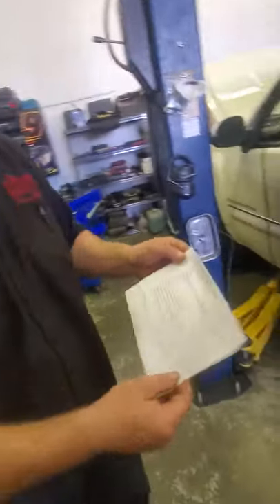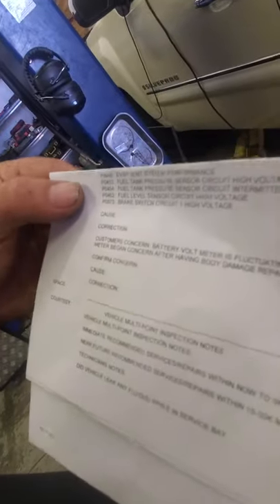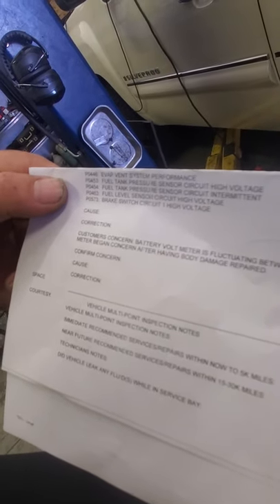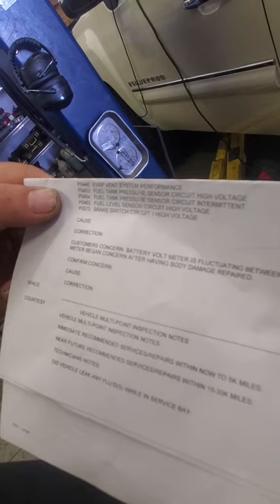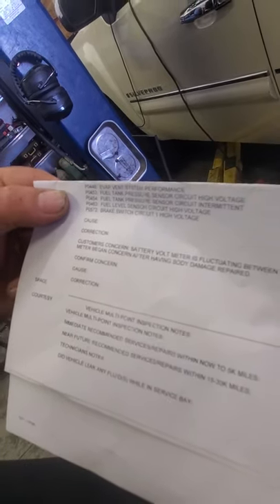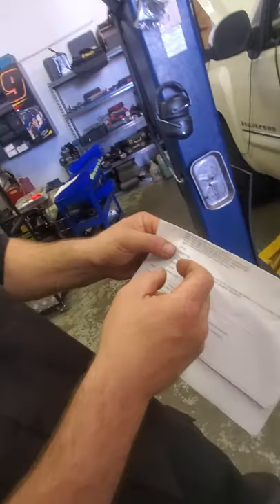Here are the initial codes that were in the system that we were concerned about: P0453 — fuel tank pressure sensor circuit high voltage; P0454 — fuel tank pressure sensor circuit intermittent; P0463 — fuel level sensor circuit high voltage. The brake switch, evap vent valve — we're not worried about those.